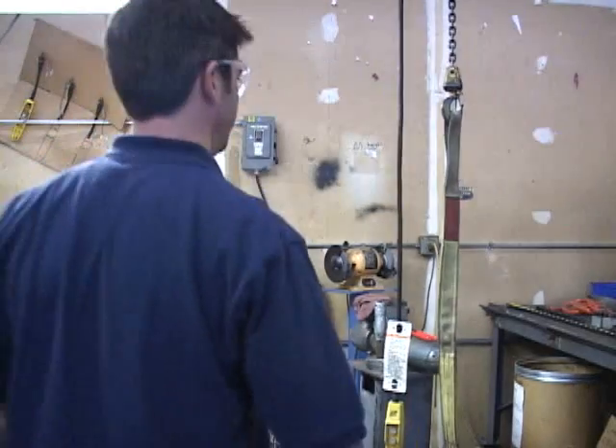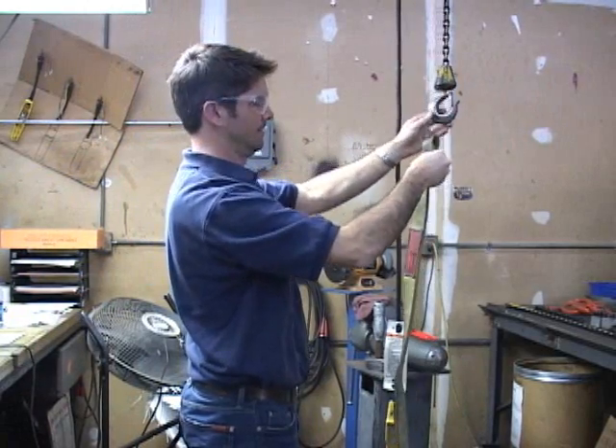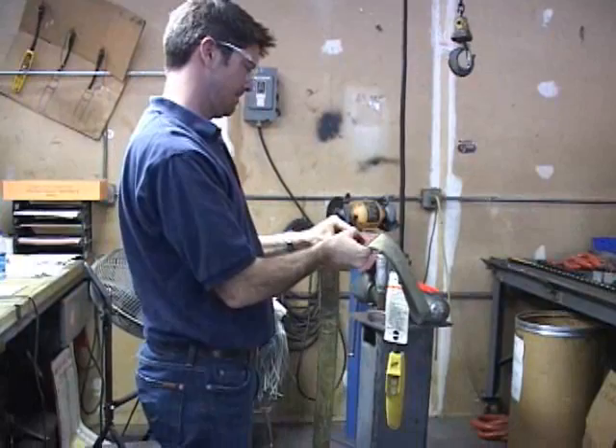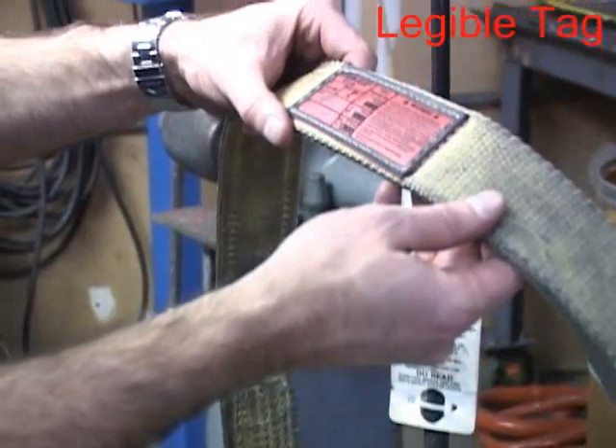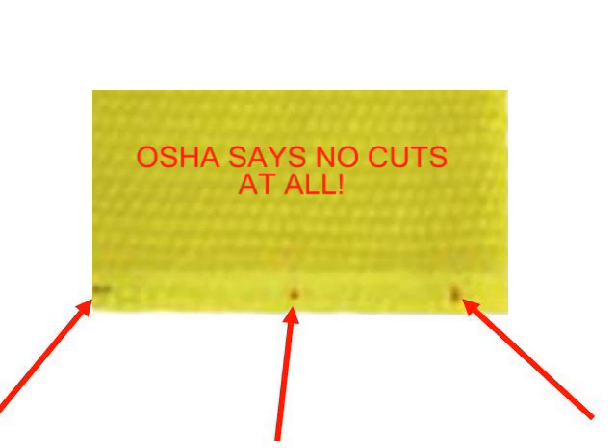What are we looking for in a web sling inspection? What is the criteria for removal of a web sling from service? First of all, the sling must have a tag and it must be legible. There are visible warning yarns in domestic web sling material. These warning yarns become visible when exposed to severe abrasion or cuts. OSHA says no cuts at all.